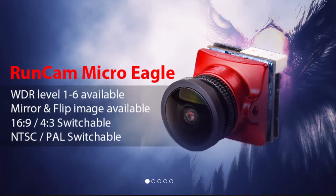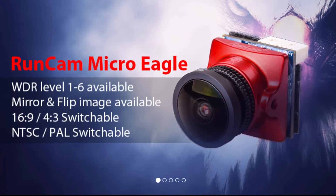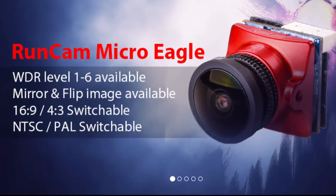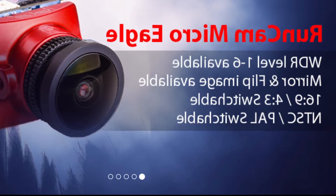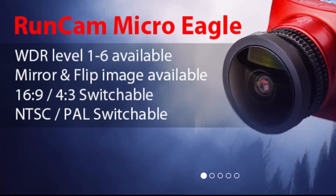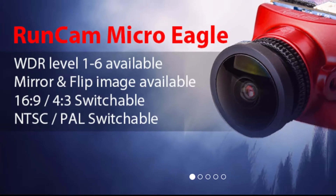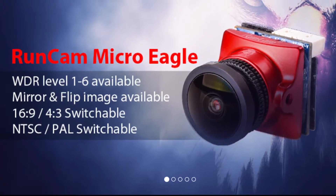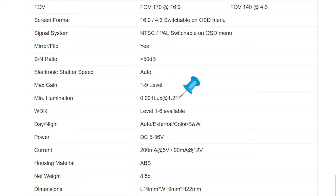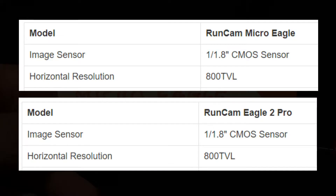If we go to RunCam's site, we can see that the Micro Eagle still has the great WDR, and it has six levels now. It also has mirror and flip, which means you can mount the camera upside down if you want and flip it so that it's right side up, and mirror it so that it looks right from left to right. It also has 16x9 and 4x3 aspect ratios, which are switchable, and it has the NTSC format and the PAL format for Europe, which is switchable. They have also brought back the low lux value of 0.001 for low light sensitivity. The Micro Eagle has the same CMOS sensor specs as the larger Eagle II Pro.